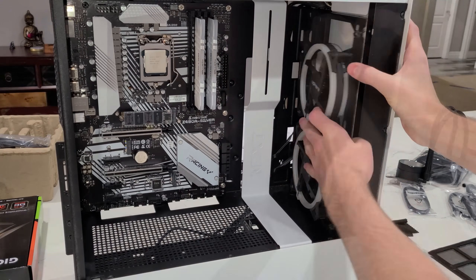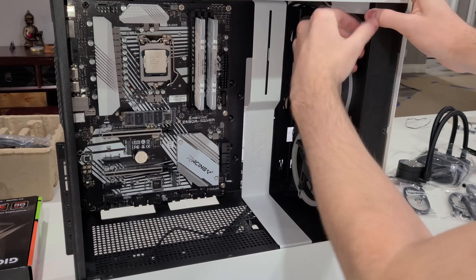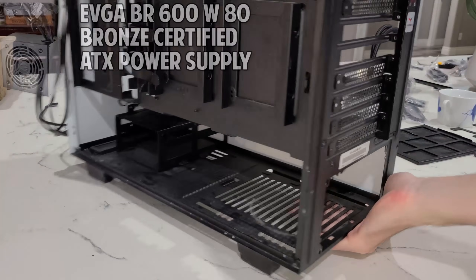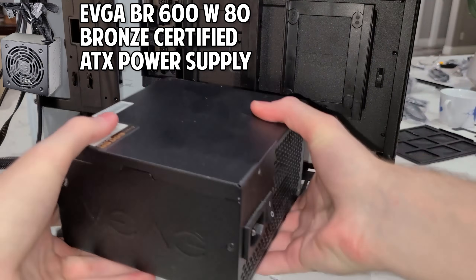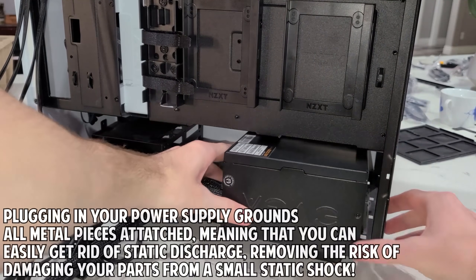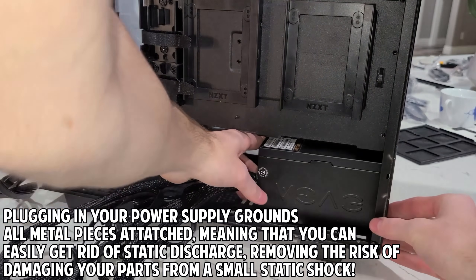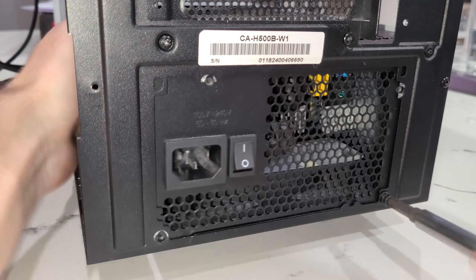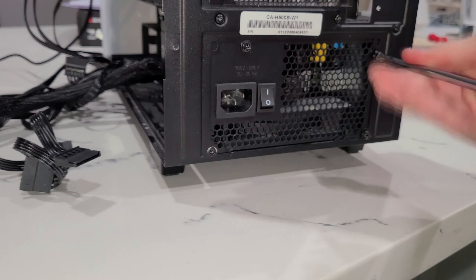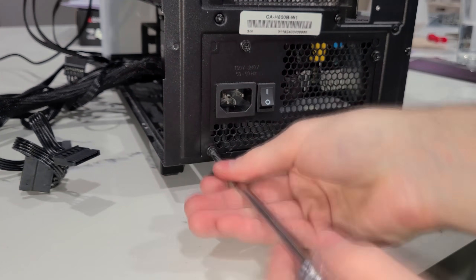Just a quick side note — you don't need to use these particular fans; you can use any 120mm fans you'd like. Next up, the power supply. I'm not doing the power supply first with this build because I was not building the PC standing on top of a carpet. If you are building a PC standing on top of a carpet, I do highly recommend that you plug in the power supply first. You install the power supply using the four included screws, and once that's completed we can move on to plugging in the power cable.